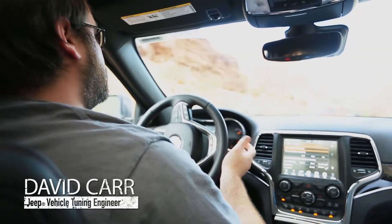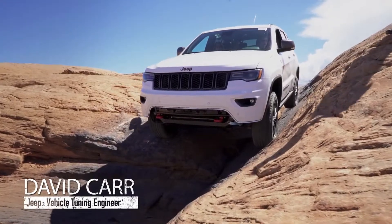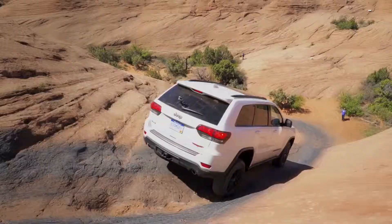The nice thing about select speed control is it takes a lot of the stress out of driving because it controls your speed for you, so you can concentrate on your line.